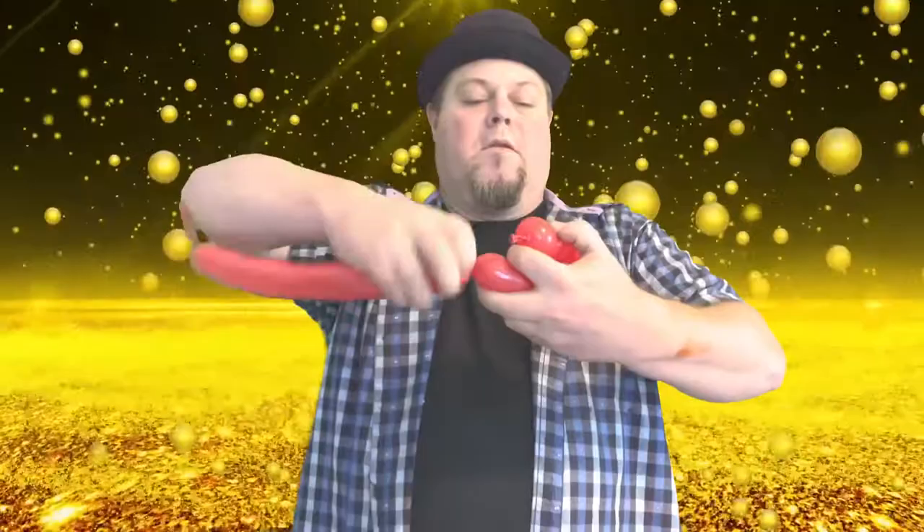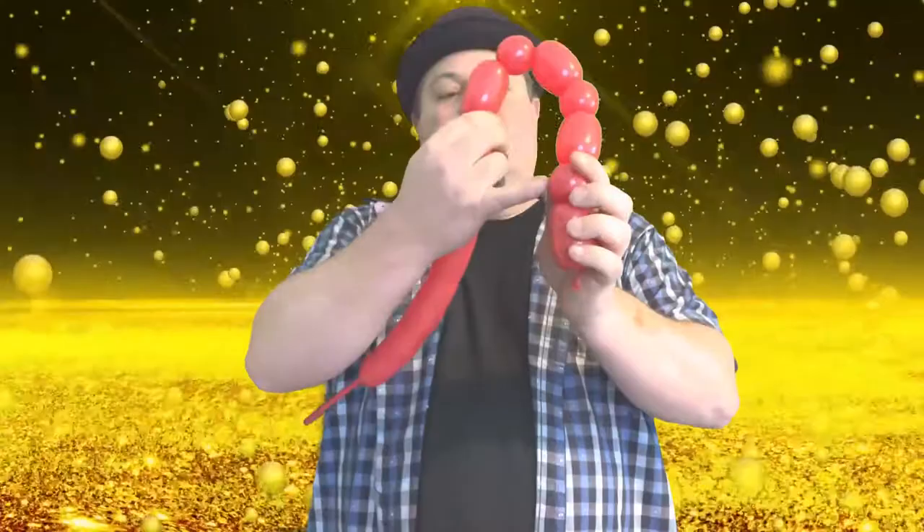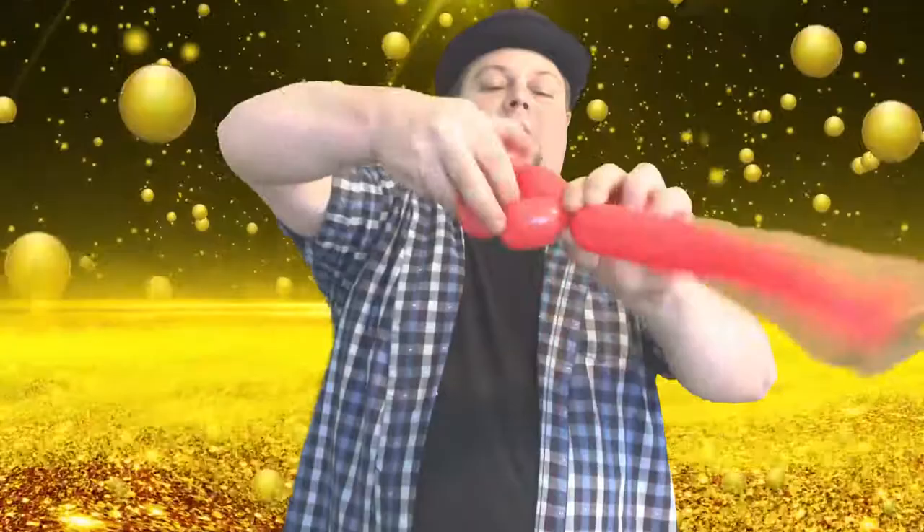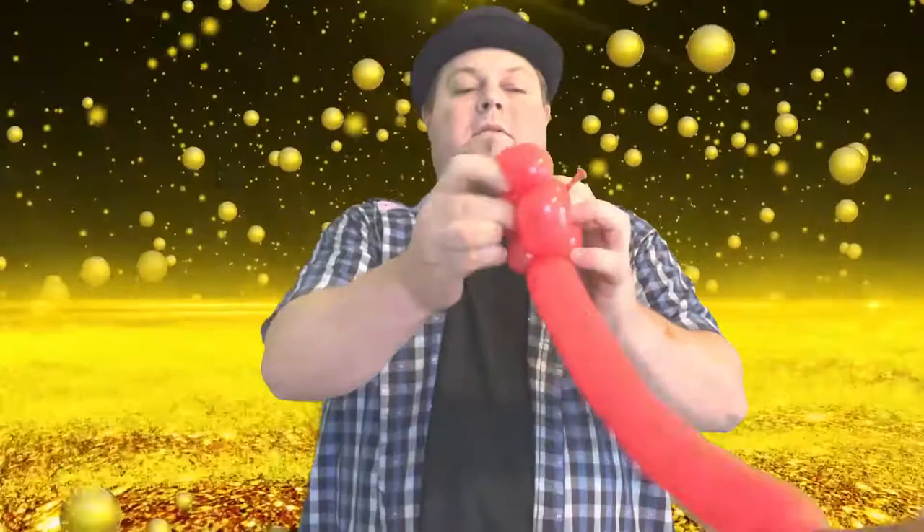So now we're looking at it like this. What we're going to do is leave this one-and-a-half inch and tie this part together right here — the two ones and the one there. We're going to do that like this, and then we're going to push the end of this one through there like this.